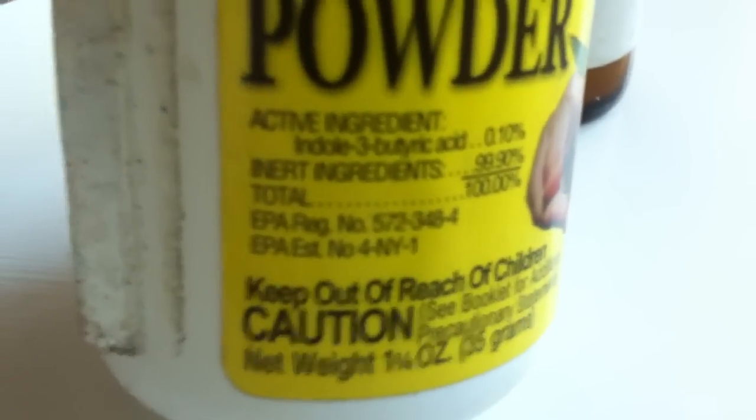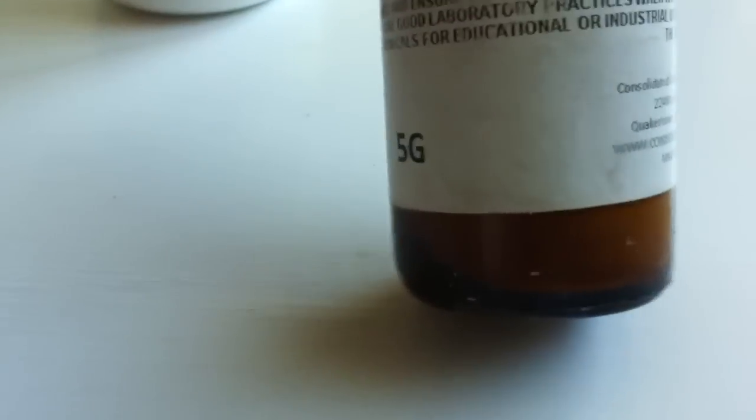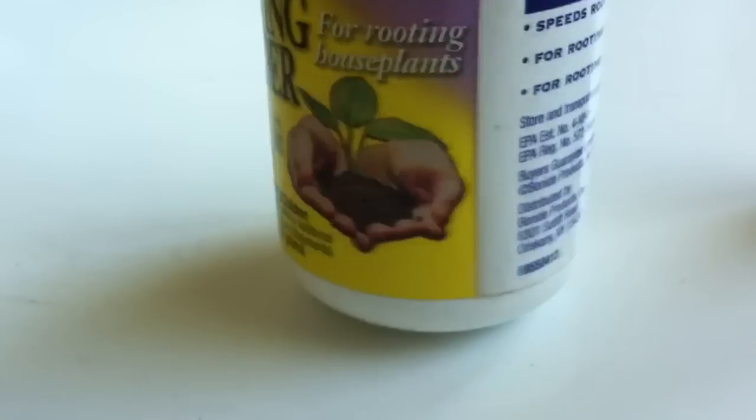So I looked at what the active ingredient is — and legally they have to list it — and it says indole-3-butyric acid. So I went online to eBay and found five grams of 99% pure indole-3-butyric acid with free shipping, at 99% concentration, for the same cost as this fragmented, fluffed-up commercial version.